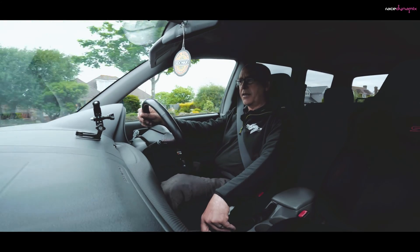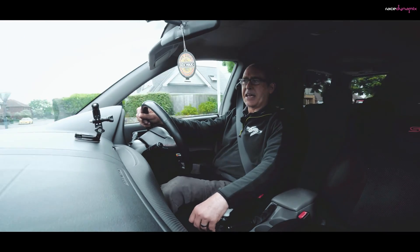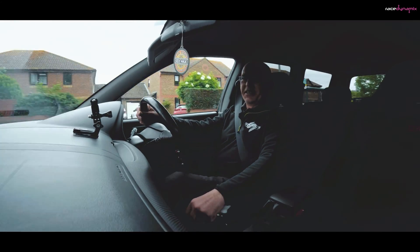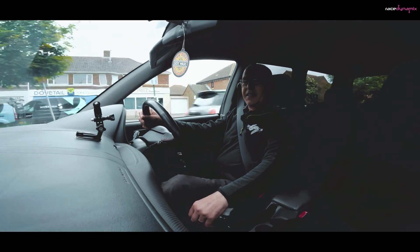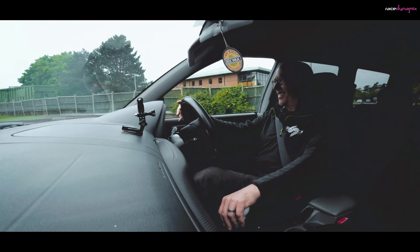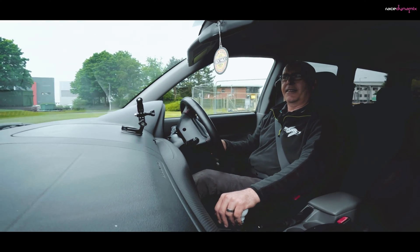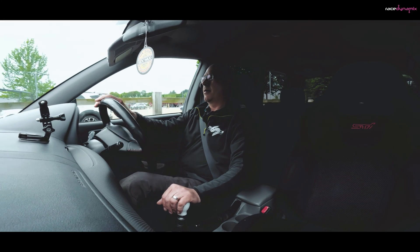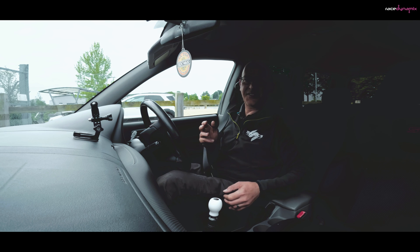I've got a few other ideas and a few other videos that I've filmed in the last couple of days that I just need to get around to editing, because that's the time-consuming process. Making the videos is easy but editing is quite a slow process. I'll just leave you with some more pops and bangs. Thank you for watching — see you next time.